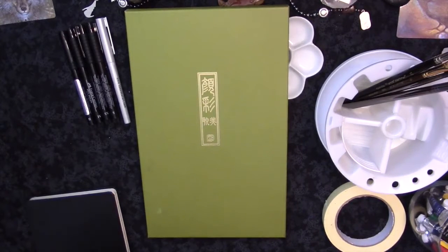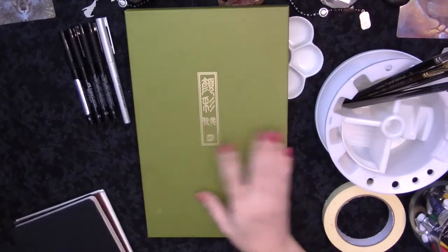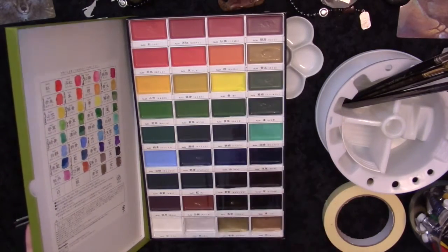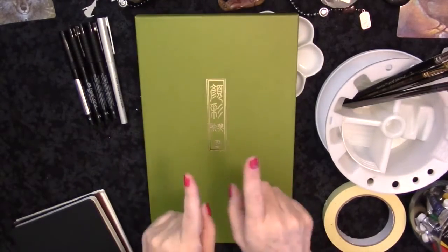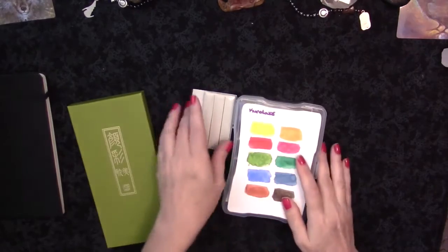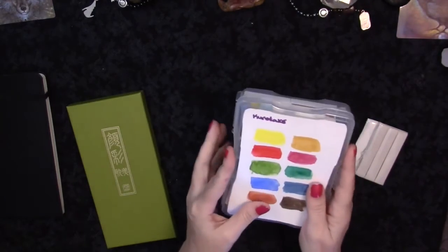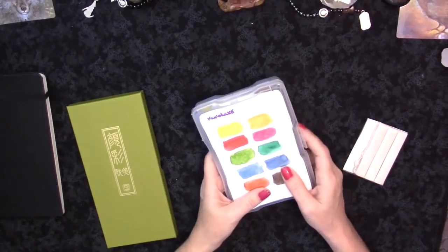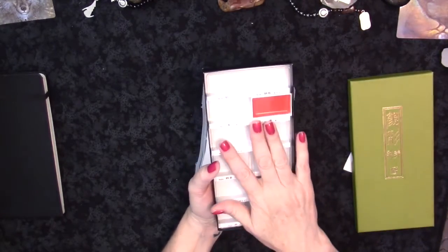I wanted a travel set using these same Kuretake colors so I wouldn't have to use different paints outdoors. I went to Joann Fabrics and picked up a small craft box — about six and a half by four and a half inches — for about $2.50 with a 50% off coupon. I also purchased a separate 12-pan set of Kuretake so I could build the travel kit without taking colors from my main sets.